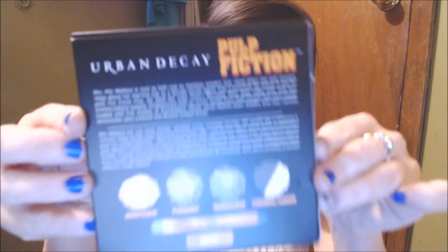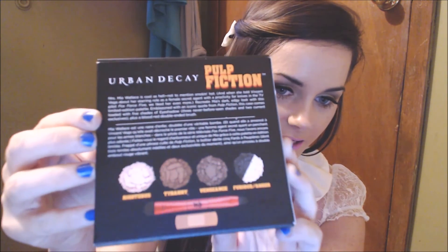Moving on to the next thing — the Urban Decay Pulp Fiction Palette. It came in this box right here, and it has this on the back. It comes with the colors Righteous, Tyranny, Vengeance, and Furious Anger — which, if you've heard the famous quote from Ezekiel in that movie, you'll understand why the colors are named this. You open it and this is the actual palette itself. It has the quote right here, and on the back it just says 'Be Cool Honey Bunny,' which I thought was cute.